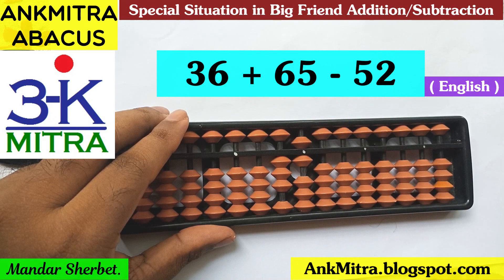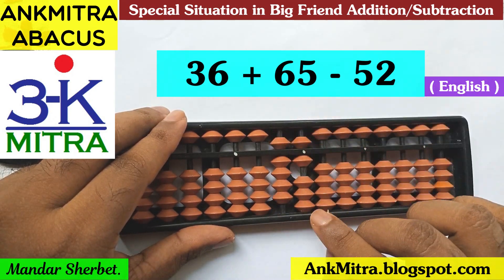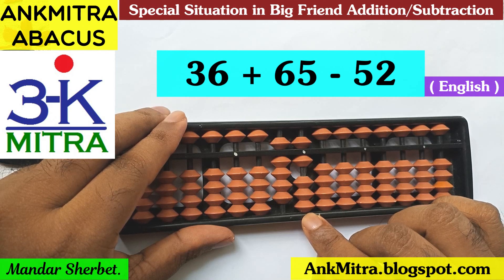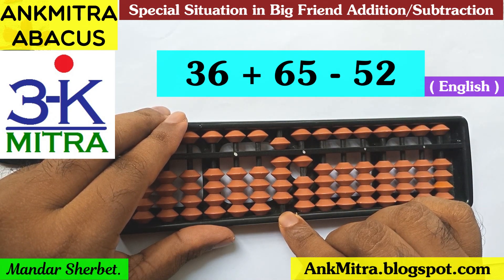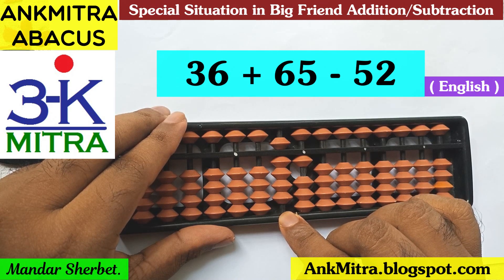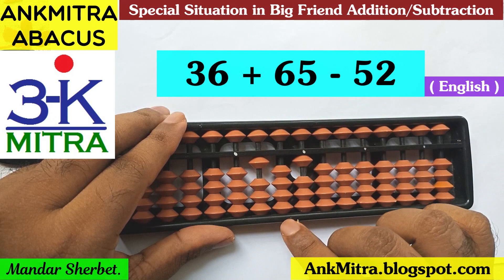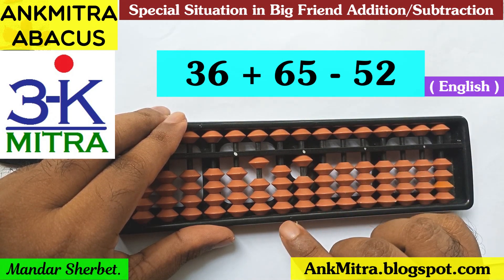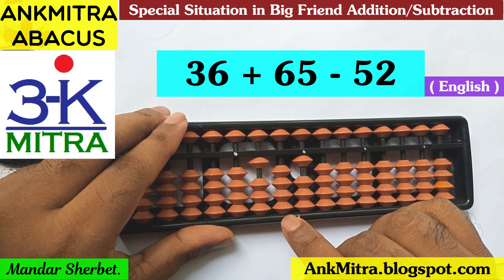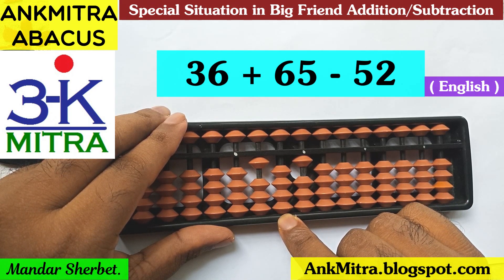Let's quickly review once again. The first number was 36. For addition of 65: adding 60 was done directly. For addition of 5, I did minus 5 plus 10. For the plus 10 part, the applicable formula of plus 1 was used — the big friend formula of 1, which is minus 9 plus 10 — finishing the addition of 65.